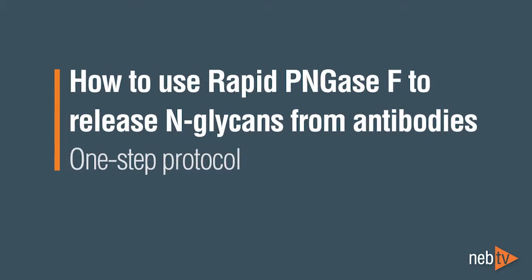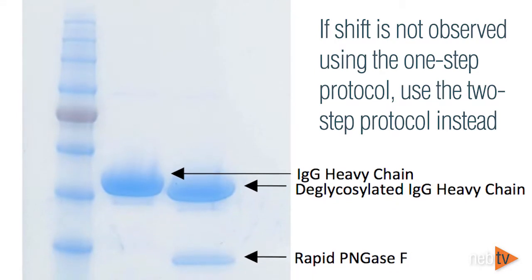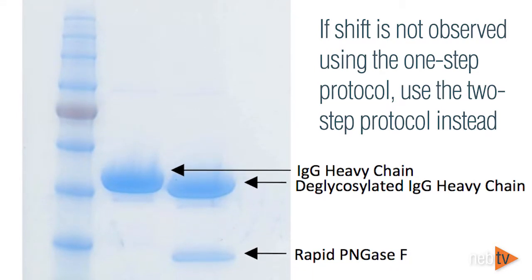The following deglycosylation protocol is recommended for use with New England Biolabs' Rapid PNGase F. If a complete shift of the glycoprotein is not observed on SDS-PAGE with the test sample treated with Rapid PNGase F using the one-step protocol, it is recommended that a two-step protocol be tried.